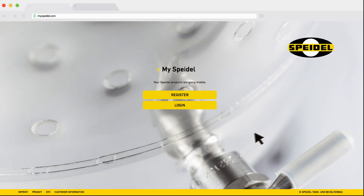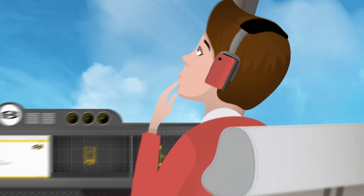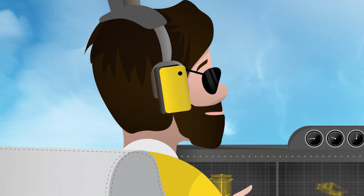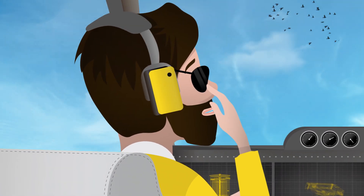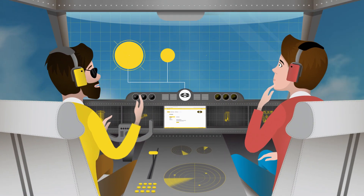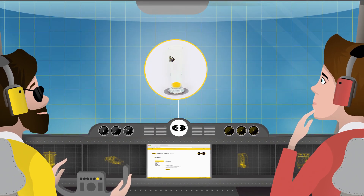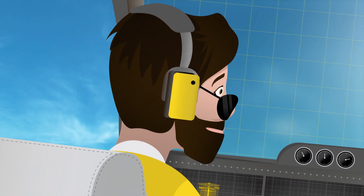MySpidal.com — and register. Hey there, thanks for dropping in. My name's John, and welcome to the MySpidal Cockpit. My job is to show you how to use all your Spidal products with MySpidal.com. Today, we're going to brew some tasty beer. Are you ready to get going?